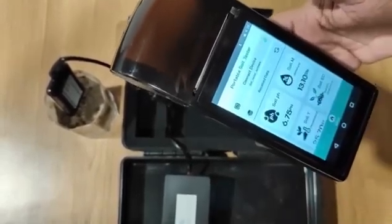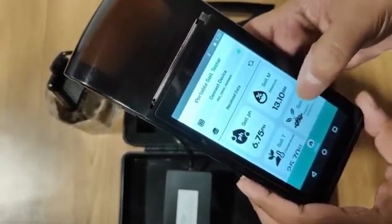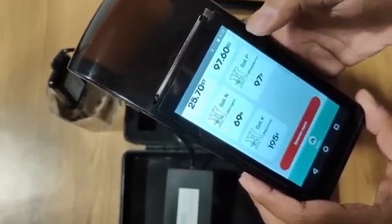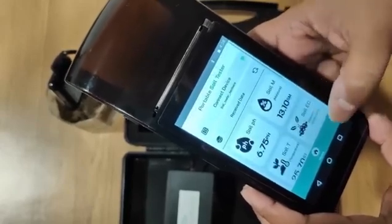Once the pairing is done, we get instant data. You can now see soil pH, moisture, soil temperature, conductivity, soil nitrogen, phosphorus, and potassium — that's NPK. All seven values are now instantly available.